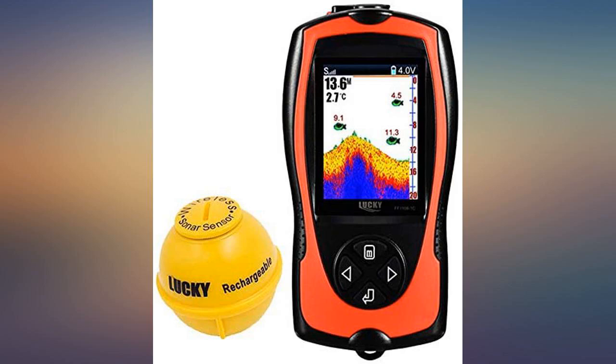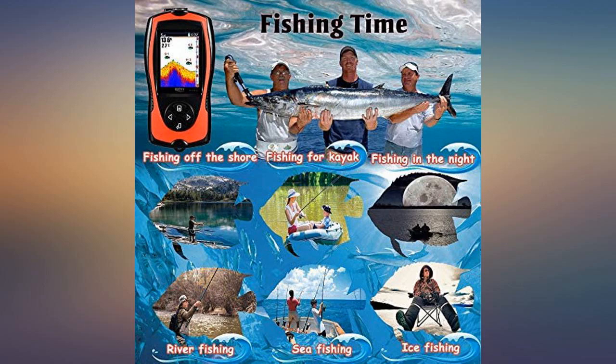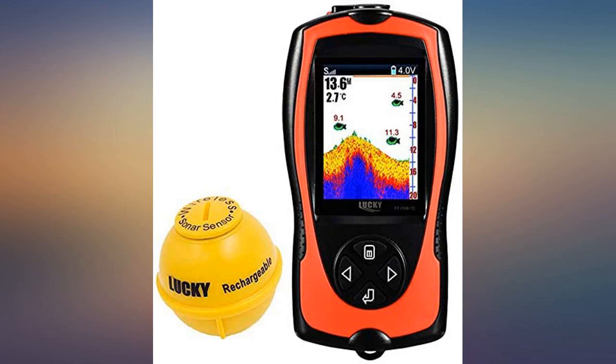Months ago I purchased the Lucky portable fish finder, then was eager to test how it works. I just put it in the tub and it seemed to not work. I then reached out to customer service and realized the sonar sensor would work only in more than 70 cm depth water, otherwise it will go to sleep to save power.